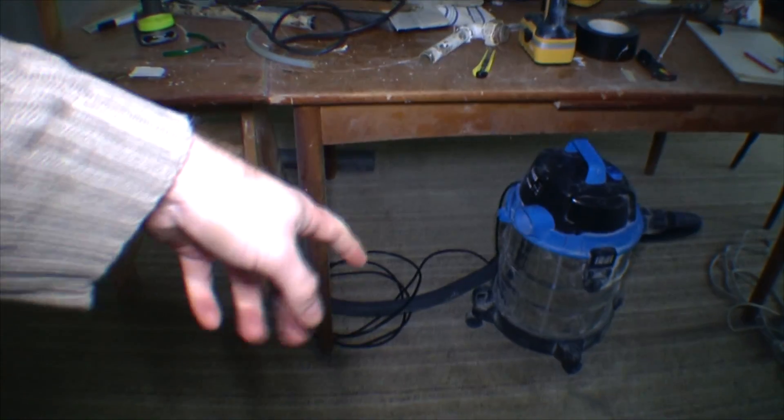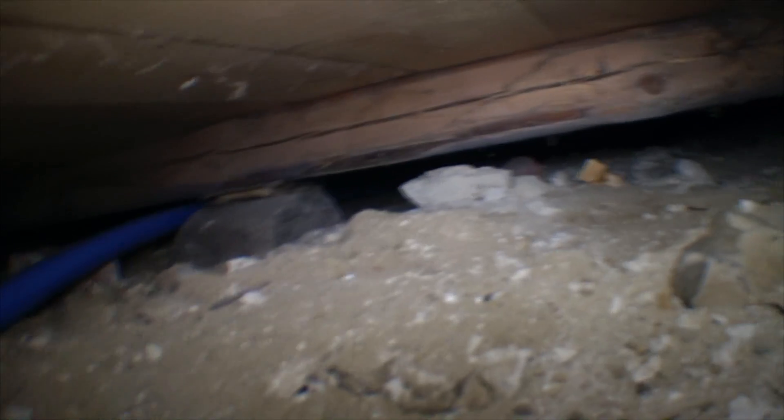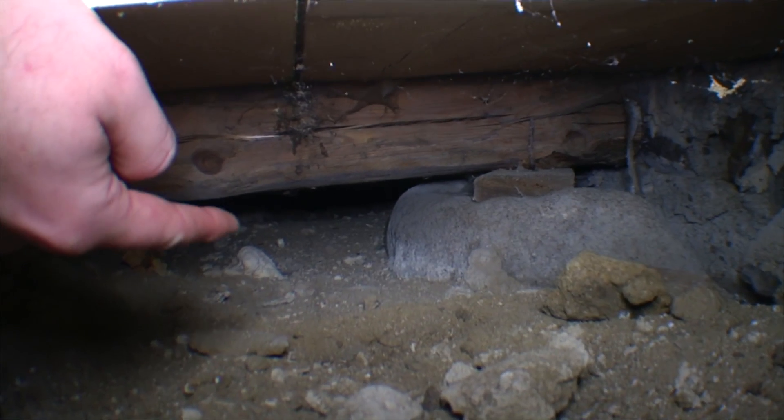Let's go upstairs. Underneath here is the wall that I drilled through, and the blue hose is going out this way, going over to this corner over here where it goes out. Then it's going under the floorboards.